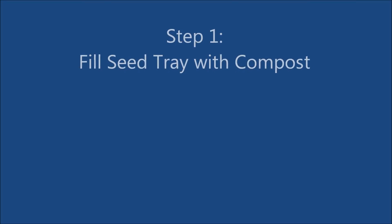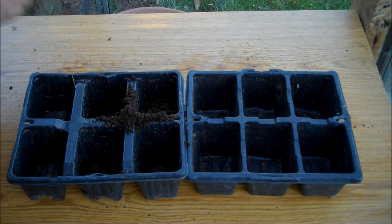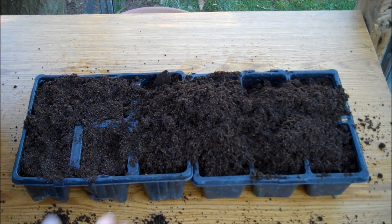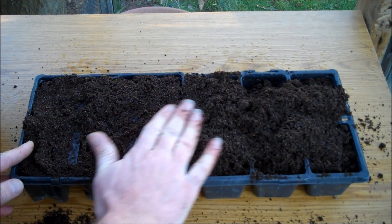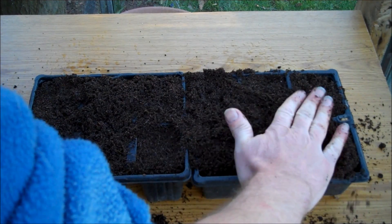The first step in growing cabbage is to fill a seed tray with compost. Level the compost off and press down slightly.